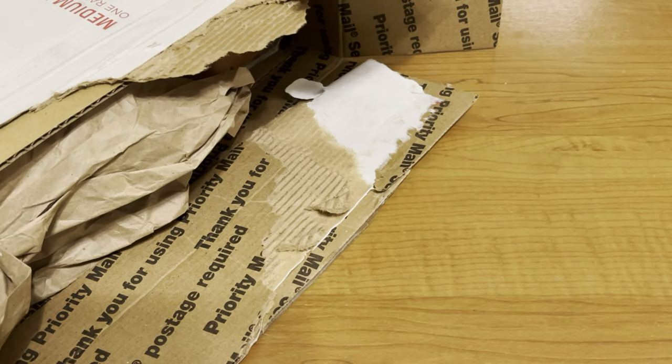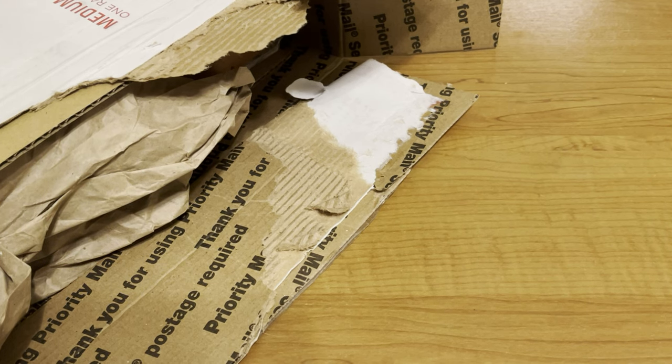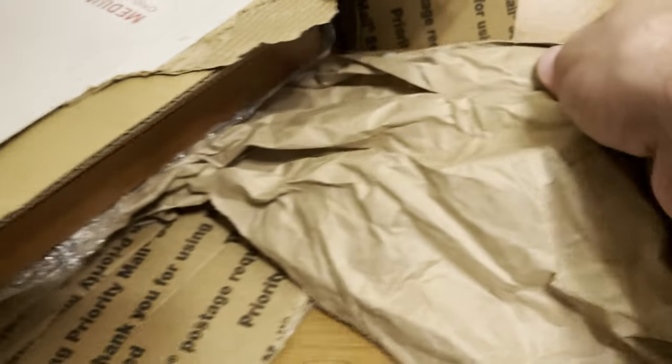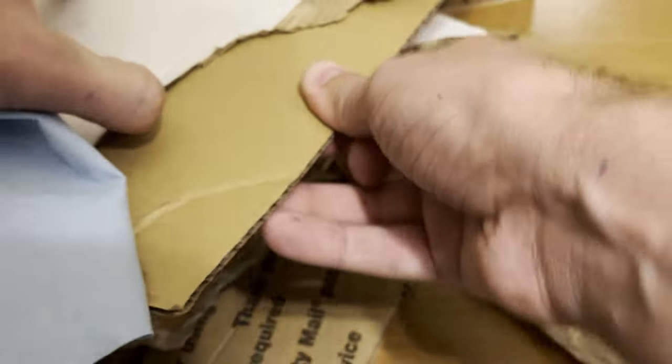These are not my Zippos, so I'm going to take extra care of them. I tell all my clients this: anything I get in the mail, I look at it, I open it, I make sure it's okay. I'm not putting anything on my name that I'm sending through customs that I don't know what it is. I just think that is good, safe business practice on my end.